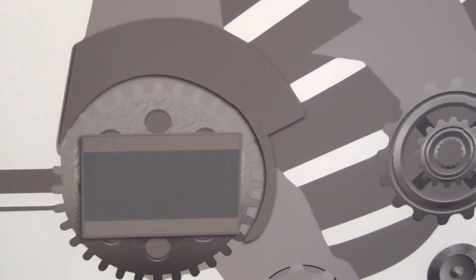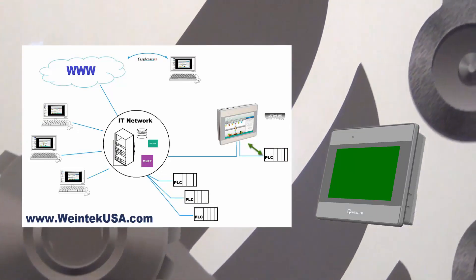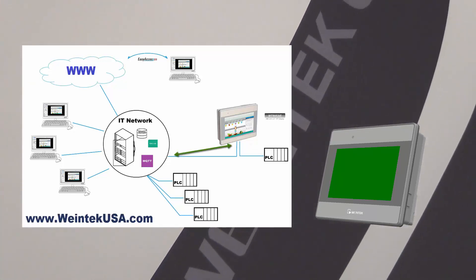Dual ethernet ports ensure that our HMI can be on two independent networks, where one port could connect to the controller and the other one to the host computer, or could be used as a remote control port.